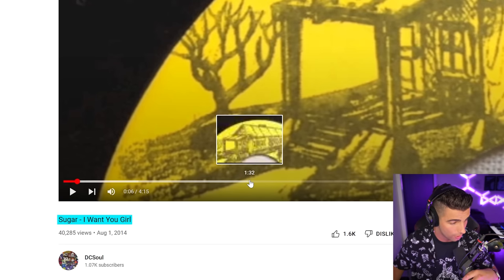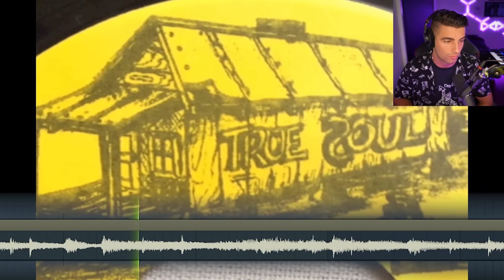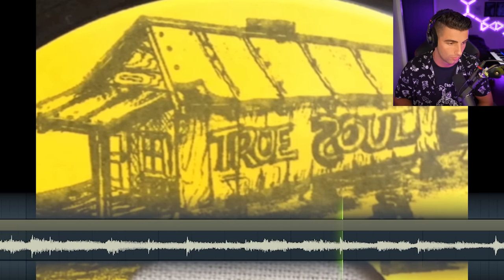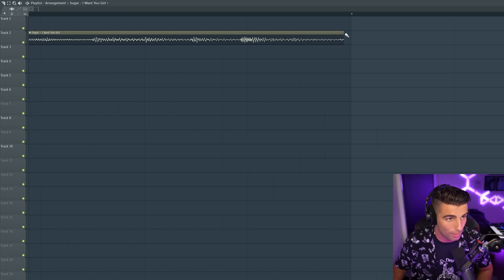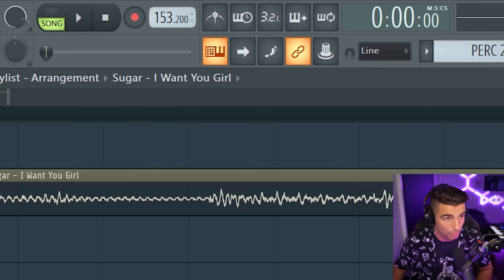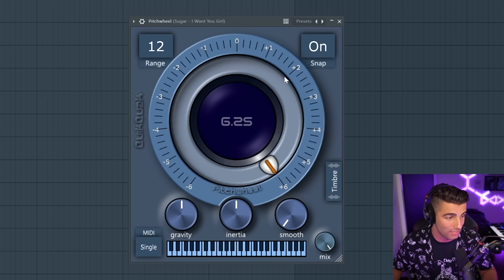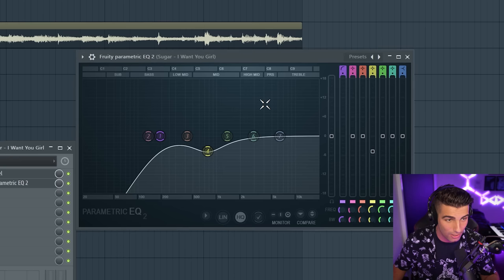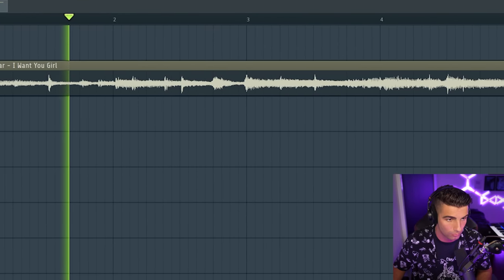We're first off sampling 'Sugar, I Want You Girl,' which comes in around two minutes in. We're speeding up the sample to the tempo of the project, which is 153.2 BPM. Then we're bringing up the pitch by six semitones and leaving the timbre at zero. Then we're adding an EQ with a high-pass filter, so only the higher frequencies are playing and the low frequencies are being removed. So that's the first sample.